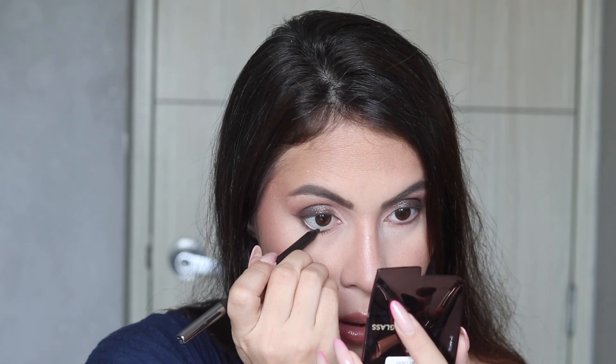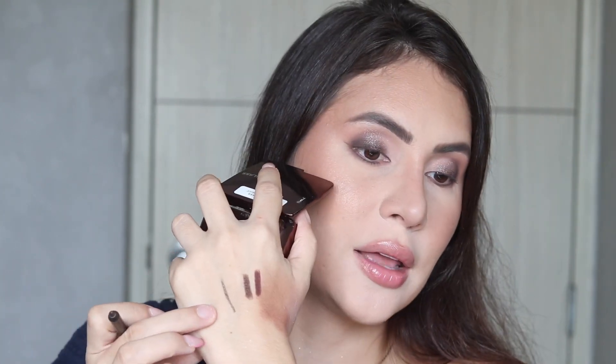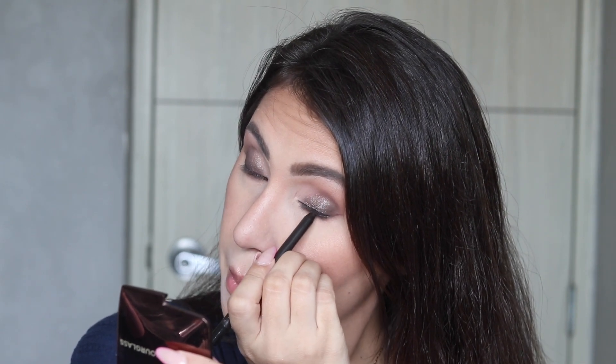I also got from Laura Mercier the Caviar Eye Pencils. Today I'm applying Bronze on my lower waterline and Tuxedo on my upper waterline — the only liner I use on my upper waterline is always black, because when I use brown I feel like something's missing. Bronze is the perfect shade for this type of palette. I'll let you guys know in another video if they smudge — if they're anything like the caviar sticks they won't move. So far this black liner did the job just fine on the waterline.